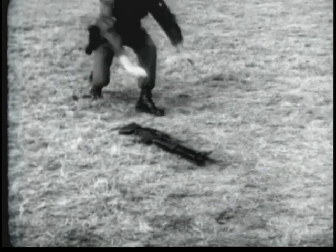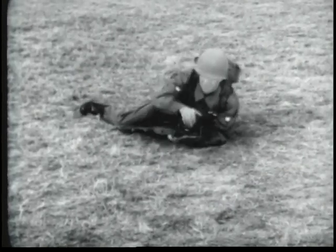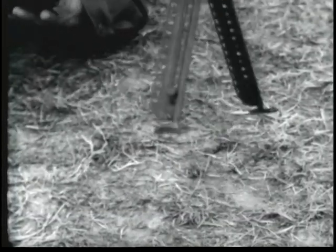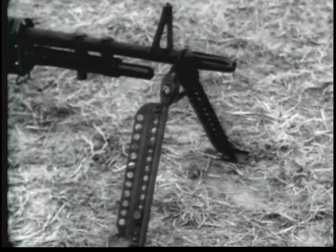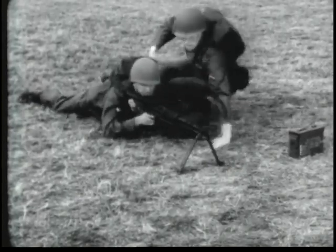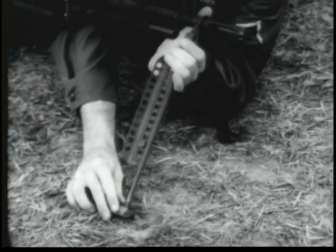The bipod provided for the machine gun M60 is held in place by the flash suppressor. The bipod legs are unfolded by pulling them rearward and lowering them — they automatically lock. The bipod legs are extended by pulling down on the bipod feet.